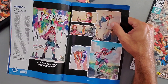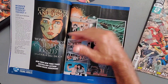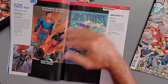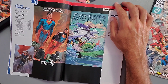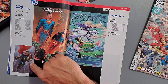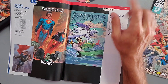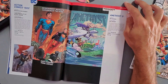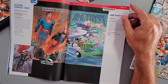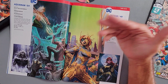We have a couple of trade paperbacks — a Primer TPB for the younger audience and a Wonder Woman: Tempest Tossed TPB coming out in May, which I'll skip. Moving on to the single issues: Action Comics Issue 1022 with cover art by John Romita Jr. and Klaus Janson. Then Amethyst Issue 3 by Amy Reeder through the Wonder Comics line. Next, Aquaman Issue 59 — it looks like Mera has had her baby, so we'll see what happens going forward.